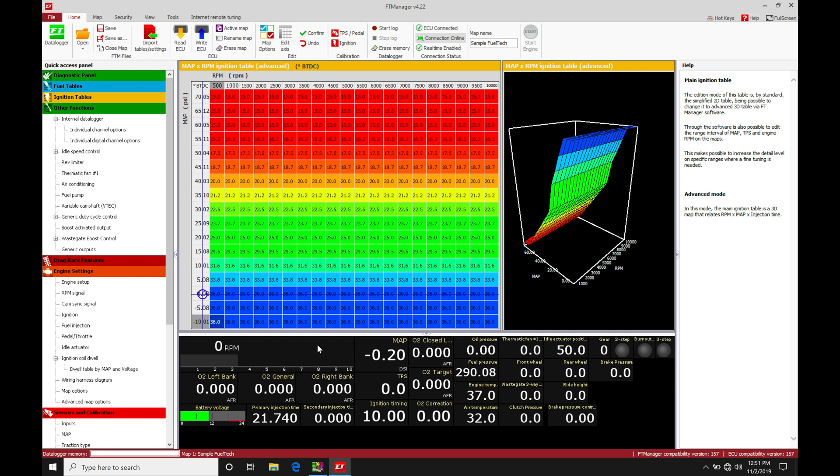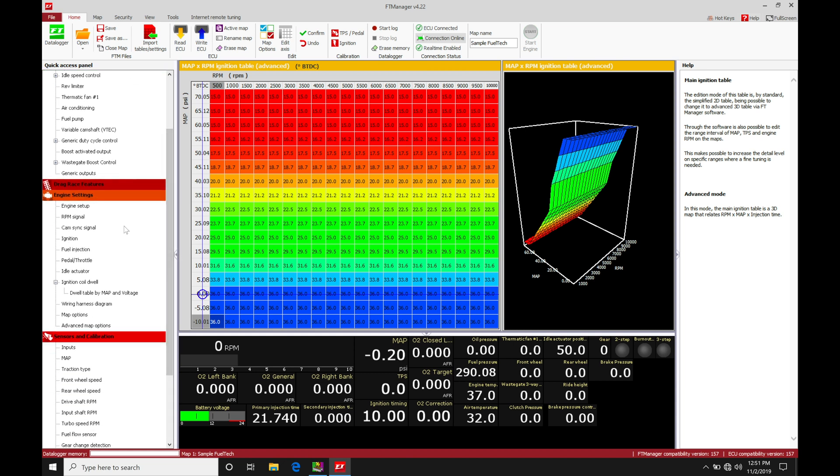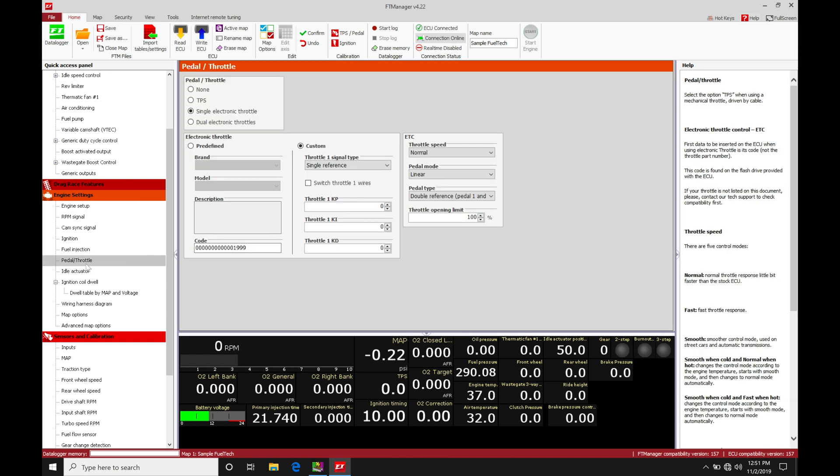To start working with drive-by-wire throttle control, we need to tell the Fuel Tech controller that we're actually using a drive-by-wire throttle body before we can wire anything in. If we drop down our list and go into engine settings, then move down to pedal throttle, this is where we configure things. Normally on a cable-driven throttle body we'd select throttle position sensor, but for a single drive-by-wire throttle body we go to single electric throttle.